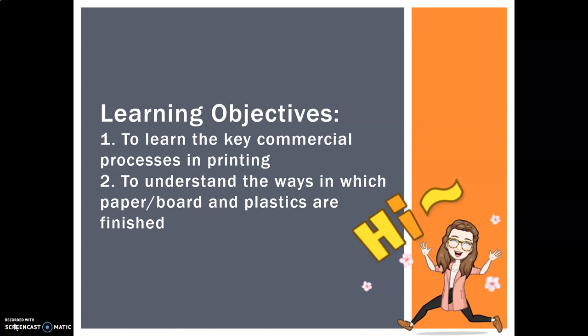Hello everyone. Today we are going to go through some commercial printing processes and understand the ways in which paper, board and plastics can be finished, particularly in regards to packaging. It's one thing to give you a static image to help jog your memory, but until you see the processes in action, you won't really understand. So I've provided you with a large selection of sourced videos.